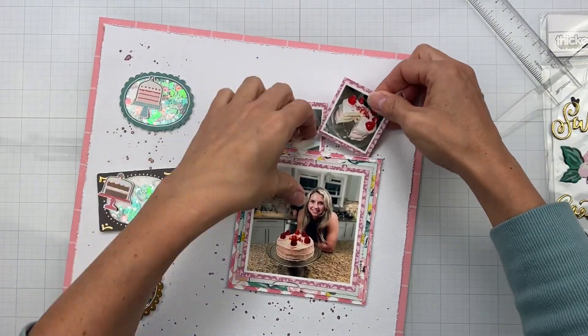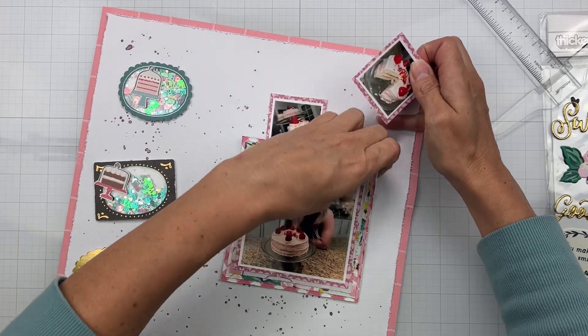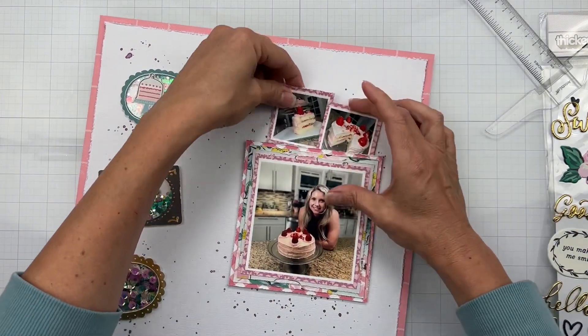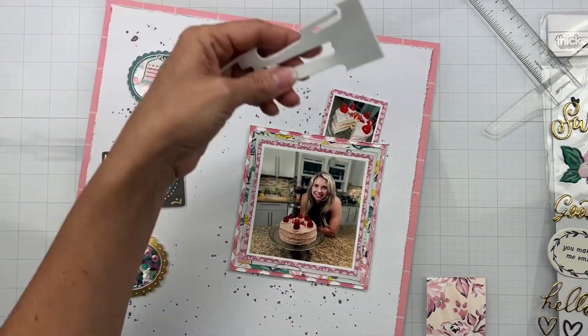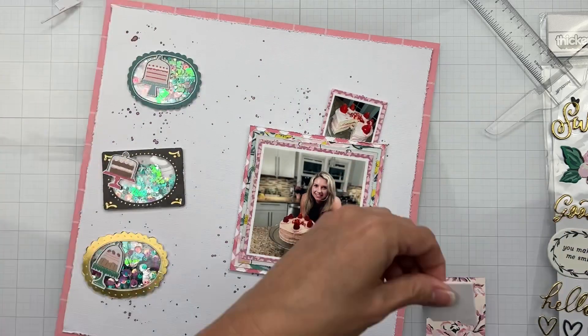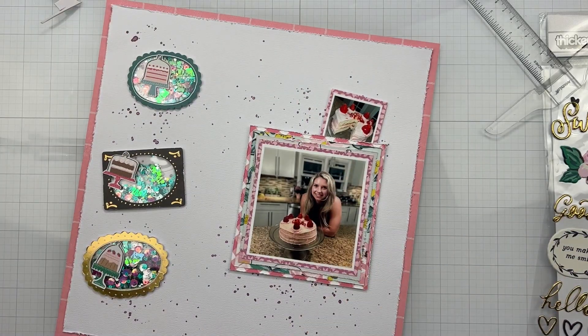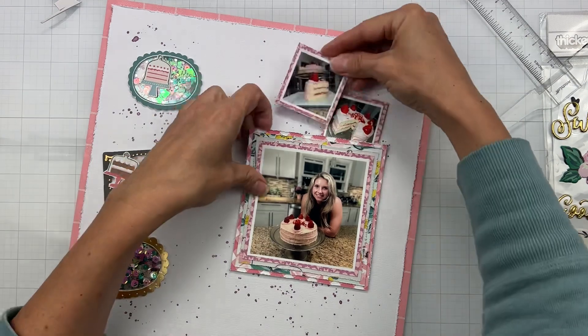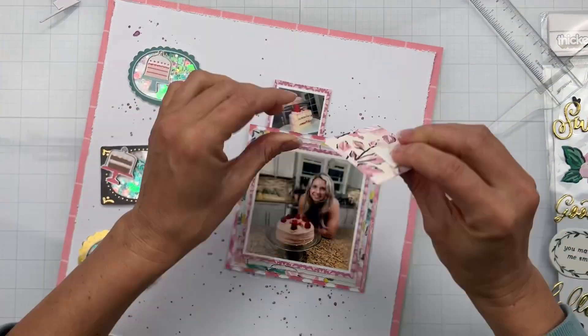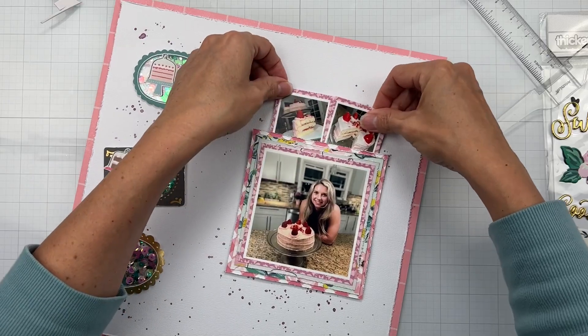I'm getting these pieces on, popping up the photo clusters as well as the main photo on just a little bit of adhesive, then tucking the ends under. I have all these Frankenstein bits of foam and it actually works really nicely. That will be the setup — I'm just going to take a second to faff around and line everything up.